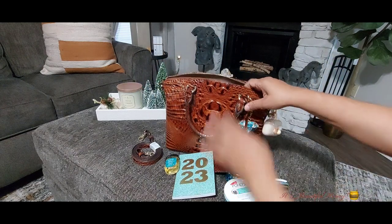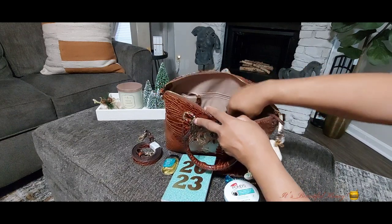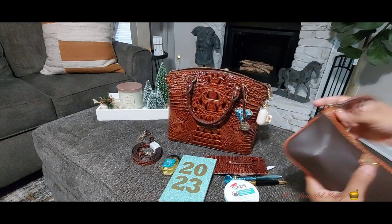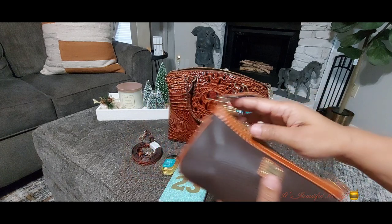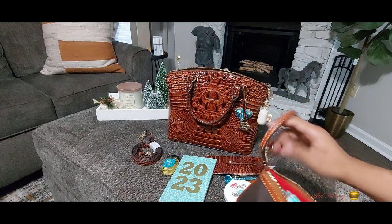I don't have a whole lot packed in here. This is a medium-sized bag to me, so I try to pack as light as possible — these bags tend to be a little heavy and the more you put in them the heavier they are. Here is my multi-purpose pouch, my Duniani Burke wristlet, and I have my bathroom as well as my cosmetic items in here.